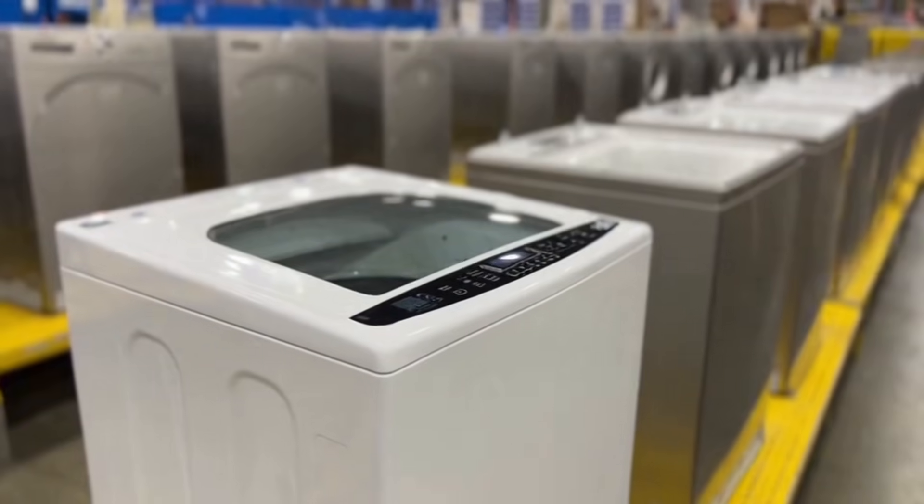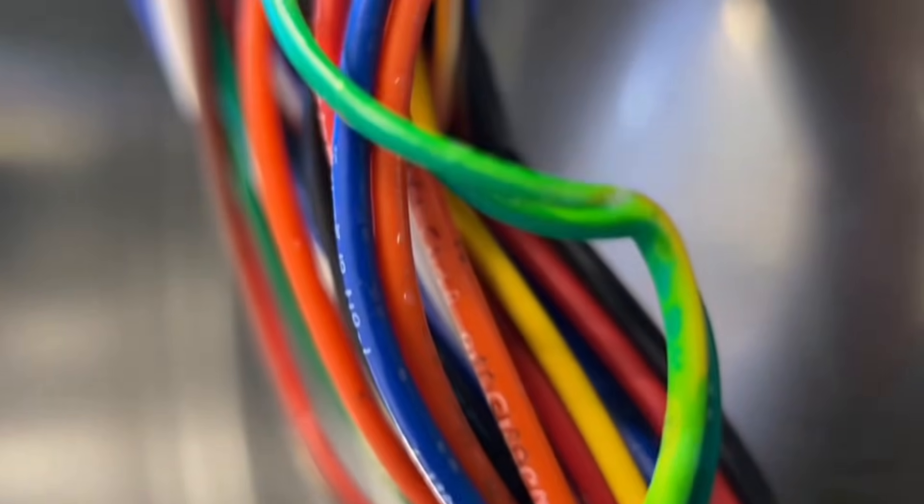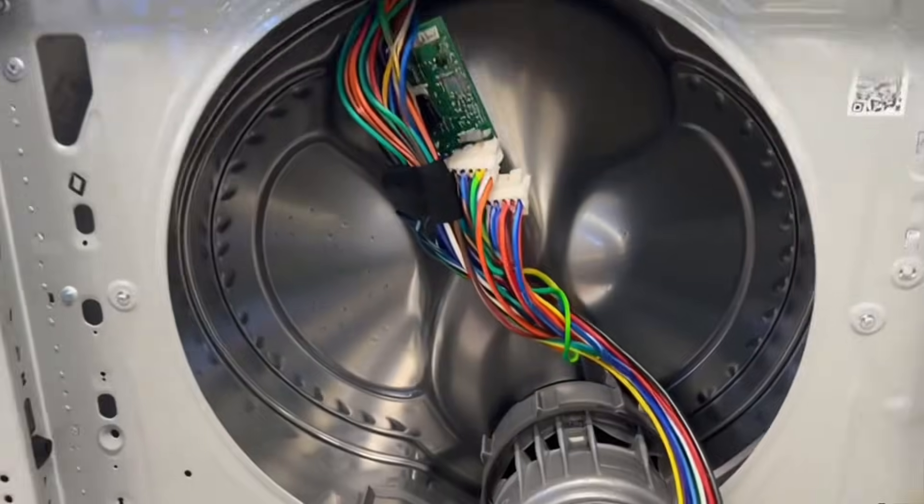This is where front-load doors and top lids get installed. So many colorful wires — every signal travels through them.